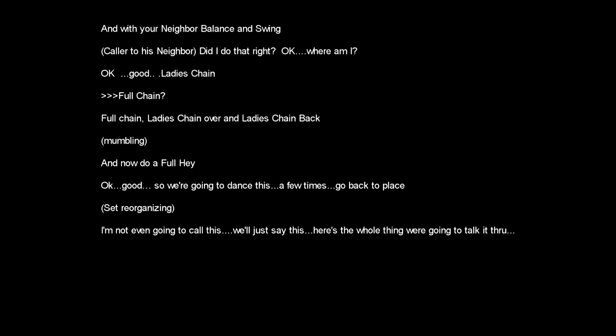Ladies chain? Pull chain — ladies chain over and ladies chain back. We'll only do this about three or four times. And now do a full hey.